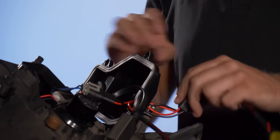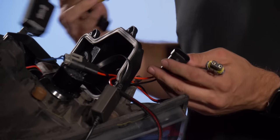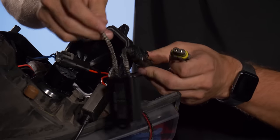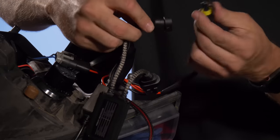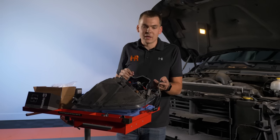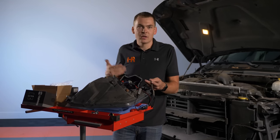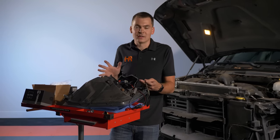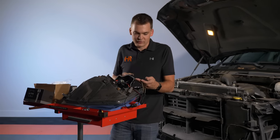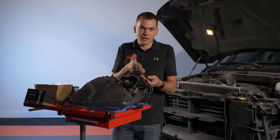On the other end of the low beam pass-through harness, that's where we install the GTR Lighting PWM module — make sure to line up the positive and negative tabs and plug the other end in. Now it's easy to make a mistake plugging these in and get a positive going to negative. If that happens, nothing bad will happen to your truck — your light just won't turn on. So if you get everything installed and one side is working but the other isn't, just flip one of the connectors and re-inspect your wiring. Red to red, black to black.